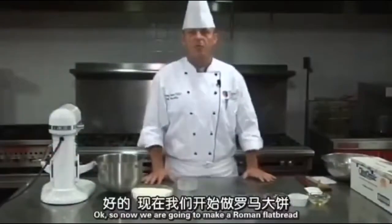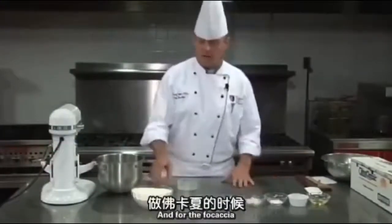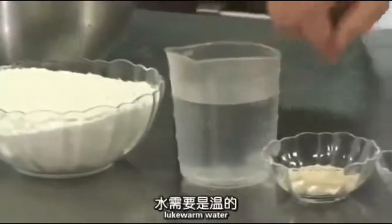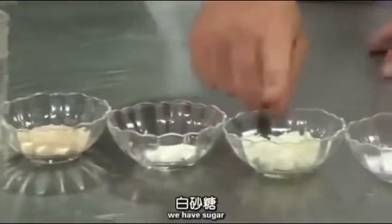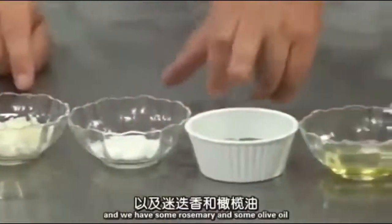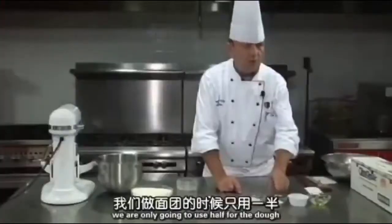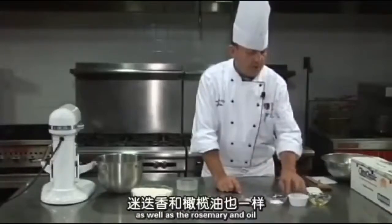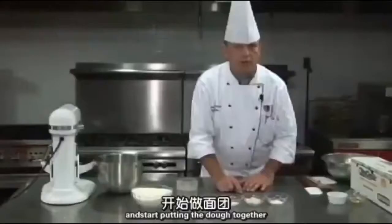Now we're going to make a Roman flatbread, also called focaccia. We have bread flour, lukewarm water, instant dry yeast, sugar, chopped onions, kosher salt, rosemary, and olive oil. The kosher salt — we're only going to use half for the dough; the other half we'll use for the top, along with the rosemary and oil. So I'm going to set the rosemary and oil aside and start putting the dough together.